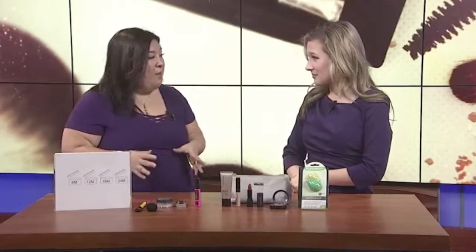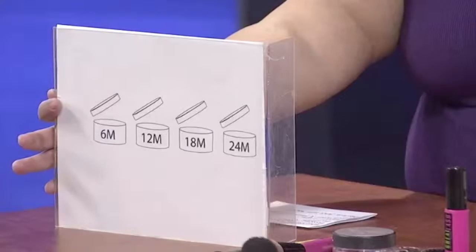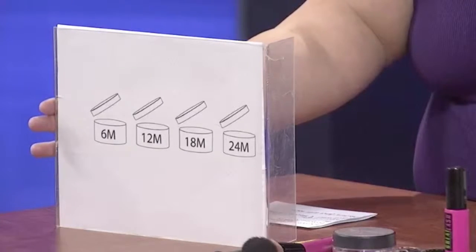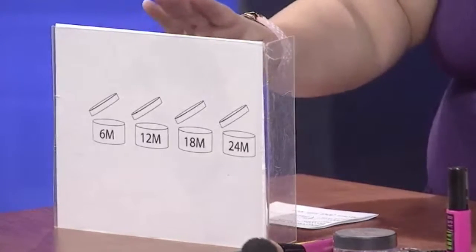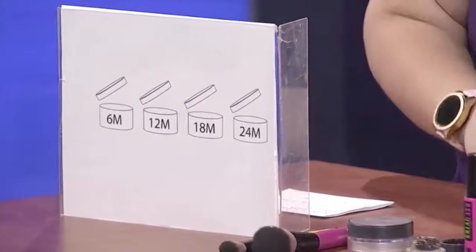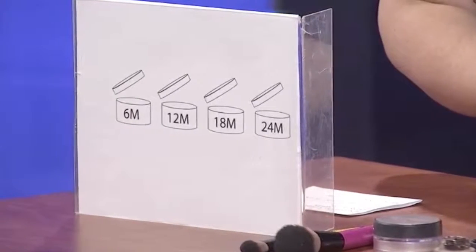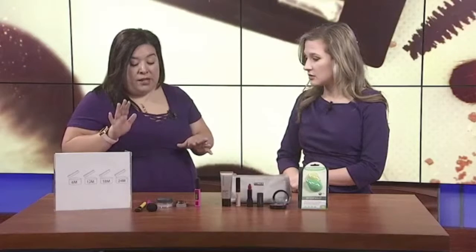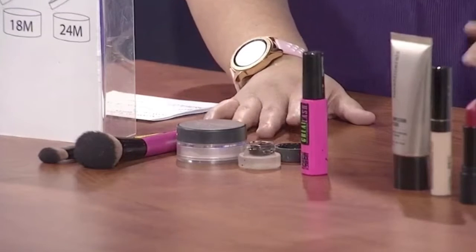On the back of a product, you will see an icon just like this. This icon will tell you how long that product is good for after you open it. You can find it on the back of the box, on the back of a bottle. It's very small print — you may miss it — but this is the icon you're looking for.